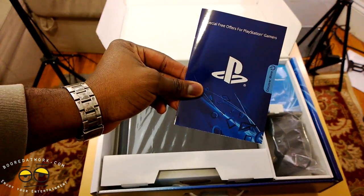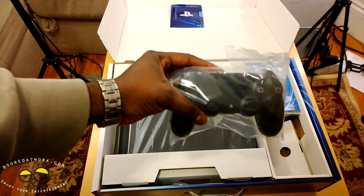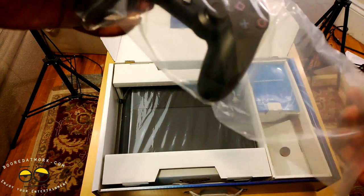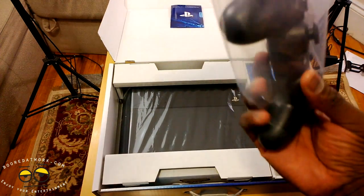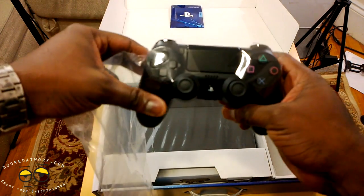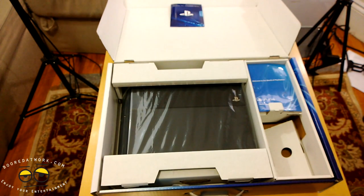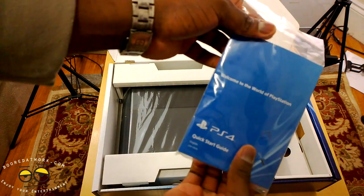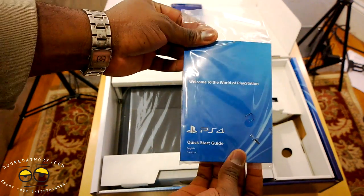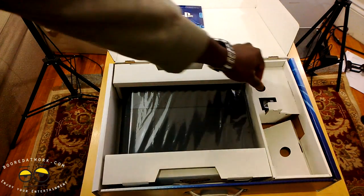I'm going to be using that, so I'll show you — Discover More, Special Offers for Gamers. Our PS4 controller, which we've already checked out. If you want to check out our PS4 controller, the DualShock 4 unboxing and hands-on, you can check that out — we have that full video for you guys. Over here, we do have Welcome to the World of PlayStation, the Quick Start Guide, so if you need that you can go through that information right there.